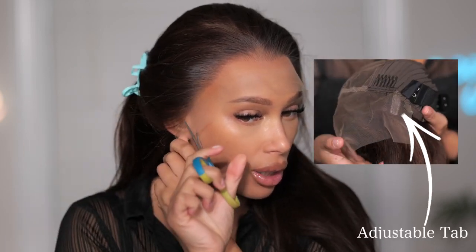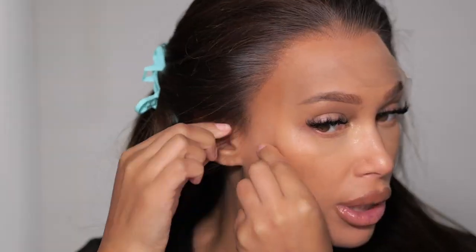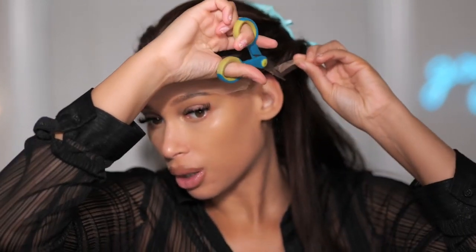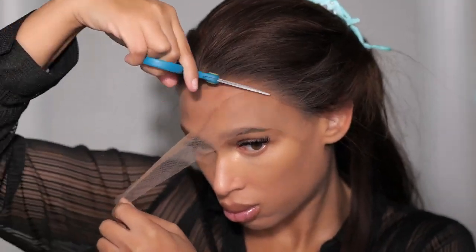When cutting the ear tab area, there is a piece here so you don't want to make a mistake and cut that — just make sure you cut around it. That piece is to help lay the ear area down without it flapping if you're going glueless. You just bend it and lay it down. Do the same thing on this side: cut away the ear tab area without cutting off that piece, get rid of the extra lace, and in the tab area all you have to do is bend it so it can lay down.